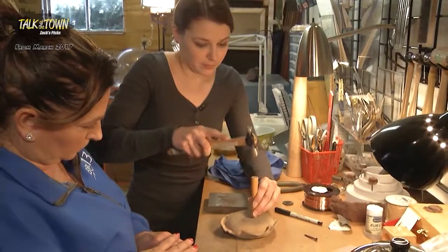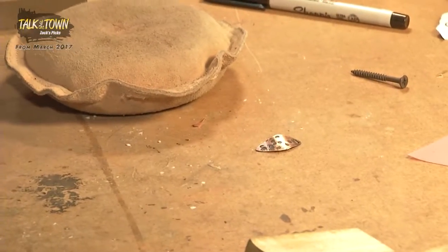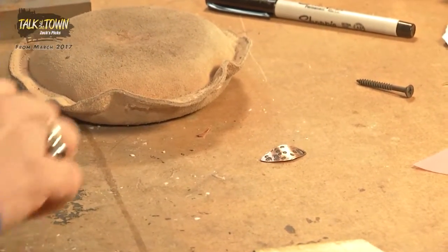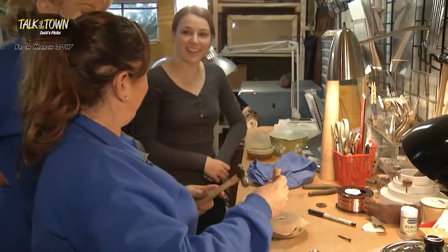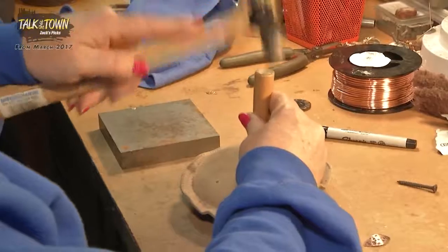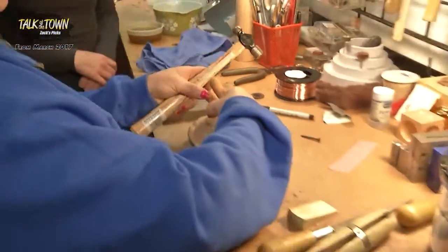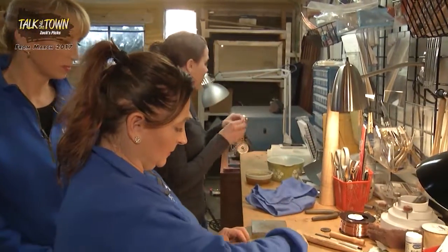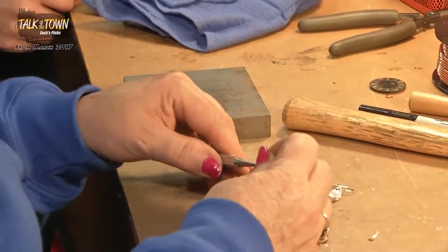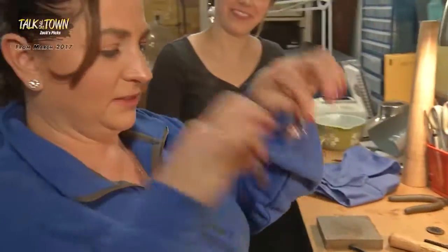Mine had a little bit of a curve to them — just keep tapping it all the way down. There we have a nice gentle curve. Now I would lay it next to the other one and see how the curves compare. I think they're done — are they done? They are done.